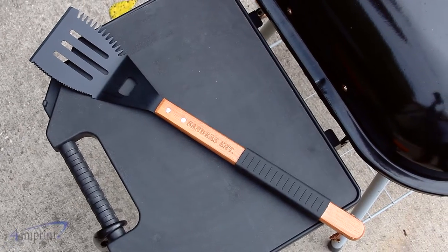Hi, my name is Andy and today we're talking about the multifunction barbecue tool. This multifunction tool makes a great grill accessory.